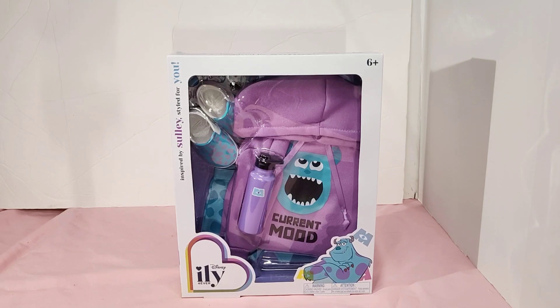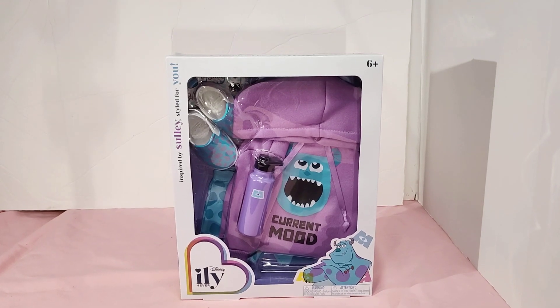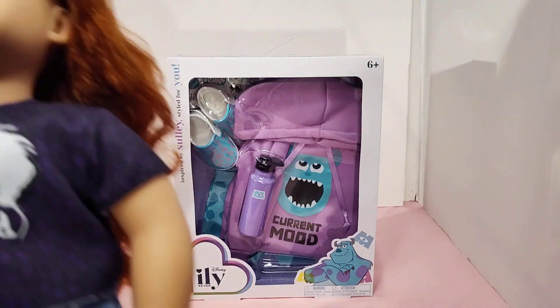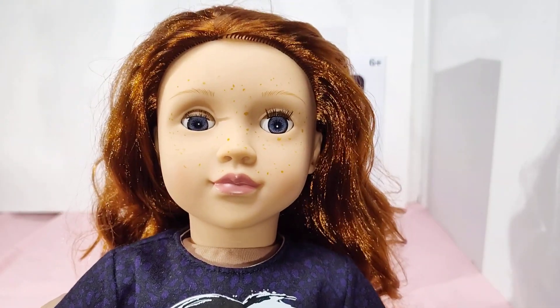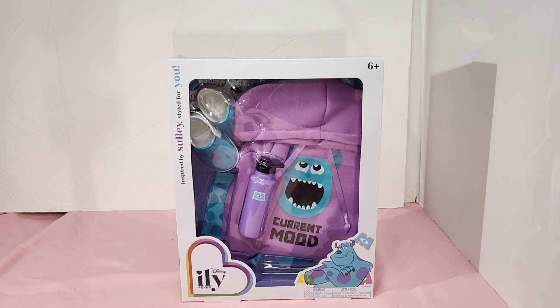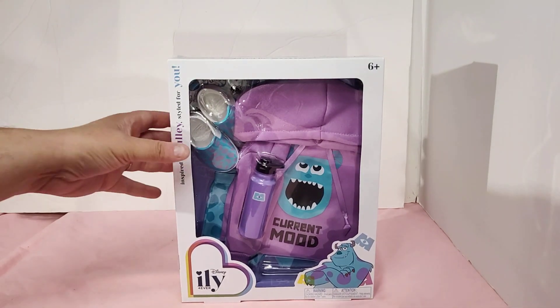I use the dolls that I get from Our Generation to model these. I leave them in my room as a display model. This doll right here I recently got — I will be using her as our model. She will be modeling this outfit for us and I'm going to go ahead and show you the box.